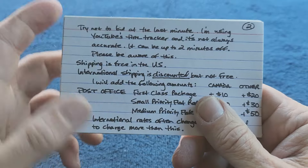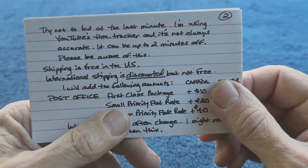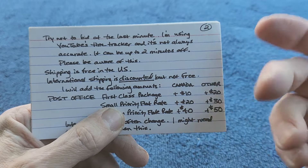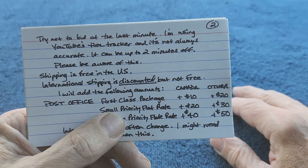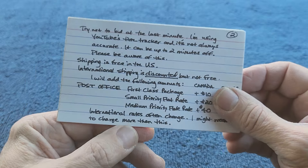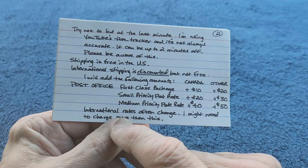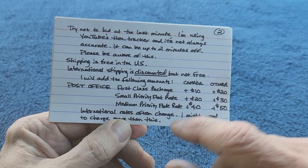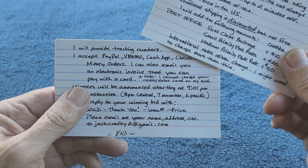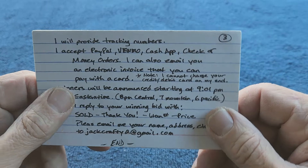Shipping is free in the US. International shipping is discounted but not free. The way I do it is I go to the post office and ship it out first, then let you know how much I'm going to add to it. For the most part I discount it by the amount that it would normally cost to ship it in the US. International rates often change - I might need to charge more once in a while, but sometimes it's actually cheaper. International shipping and customs is funny.